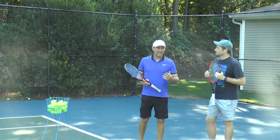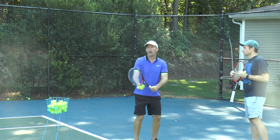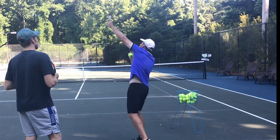All right, Matt, so one of the things that robs so many tennis players of power is that they have a hitch in their serve. They throw the ball up, the racket stops, all momentum stops, and then they go. The racket stops, all momentum stops.